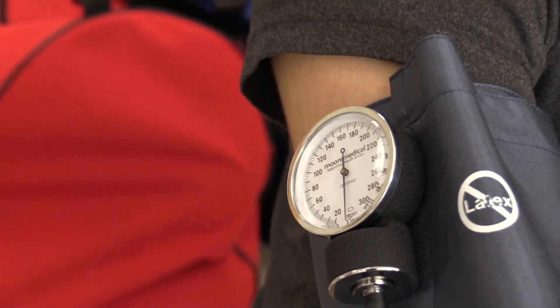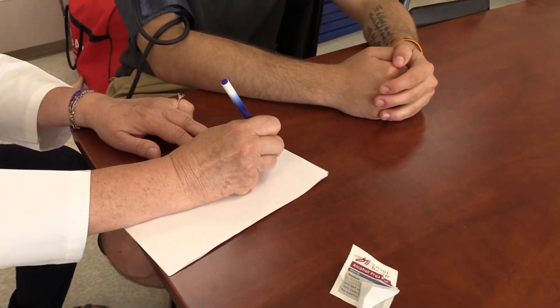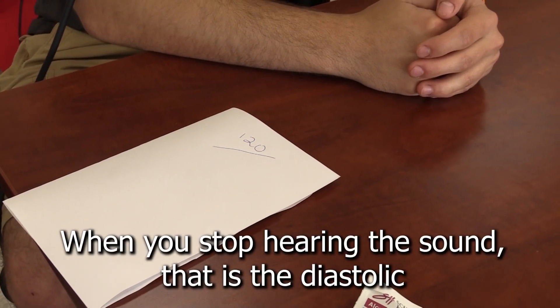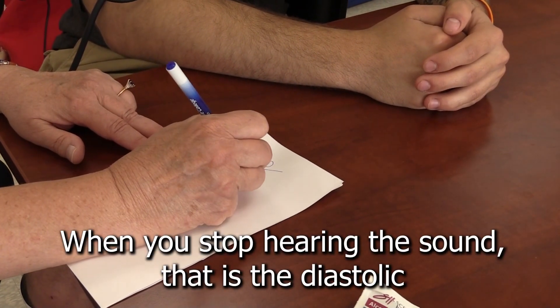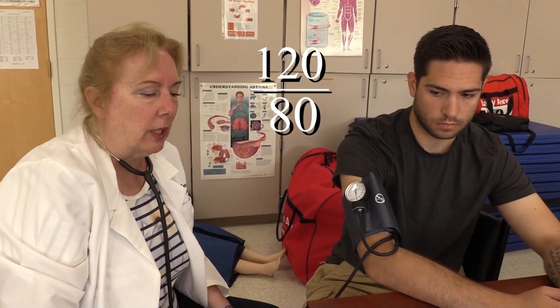You release it and the first sound that you hear is the systolic, which is the heart contracting. You want to write that down as a fraction — his was 120. The lower number is the diastolic, where the heart is resting, and I got 80. Write the numbers as even, so his blood pressure is 120 over 80. According to the American Heart Association with the new standards, this is the beginning of high blood pressure. Taking a blood pressure is one of the most important skills a nurse can do — not only to take it accurately, but to know what to do with the information.